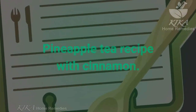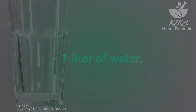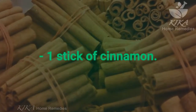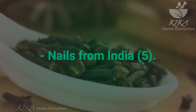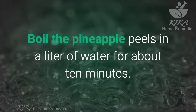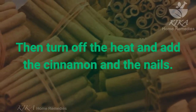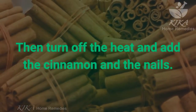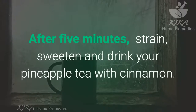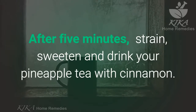Pineapple tea recipe with cinnamon. Ingredients: 1 liter of water, the peel of a medium-sized pineapple, one stick of cinnamon, 5 cloves. Boil the pineapple peels in a liter of water for about 10 minutes, then turn off the heat and add the cinnamon and cloves. Cover the pot. After 5 minutes, strain, sweeten, and drink.